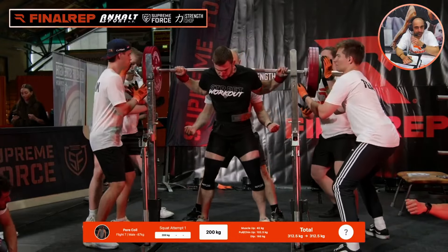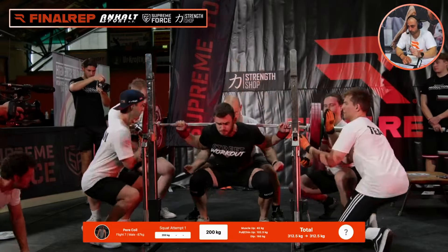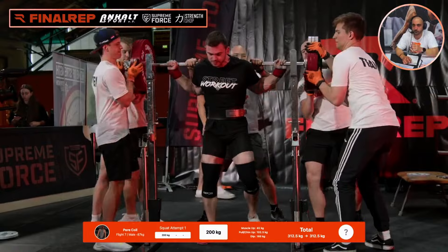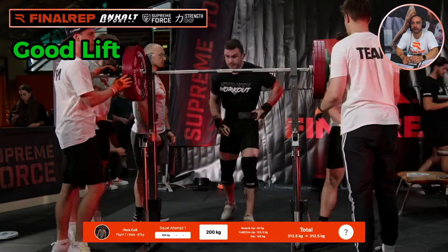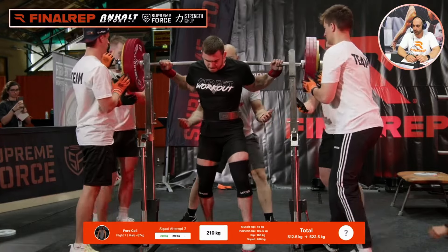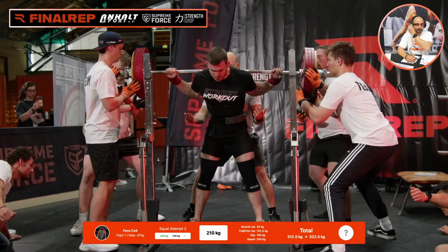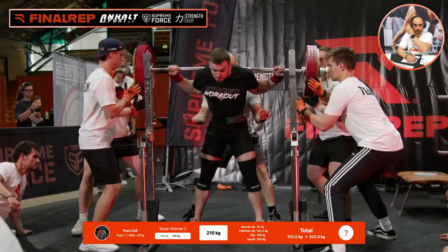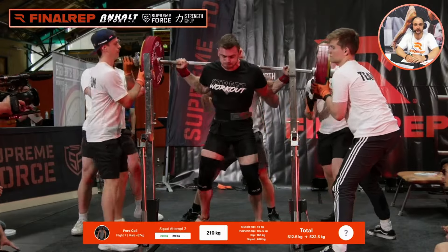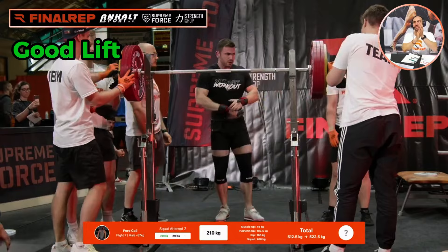Good back-off. Let's see what he can do. Solid, solid, solid — and a valid opener. He looks ready, look at that man. Let's go — that was fast, that was fast, and that was valid. Pere got his second valid attempt.